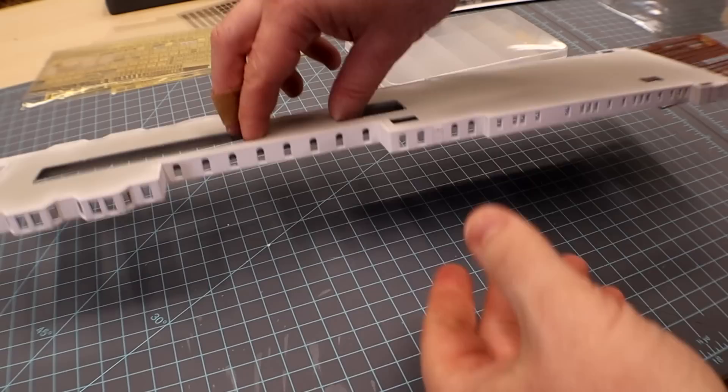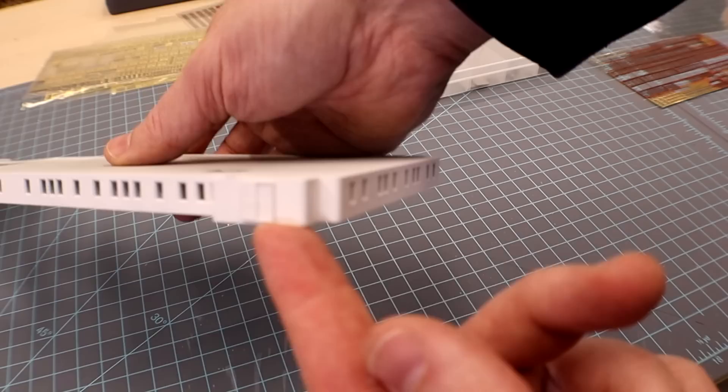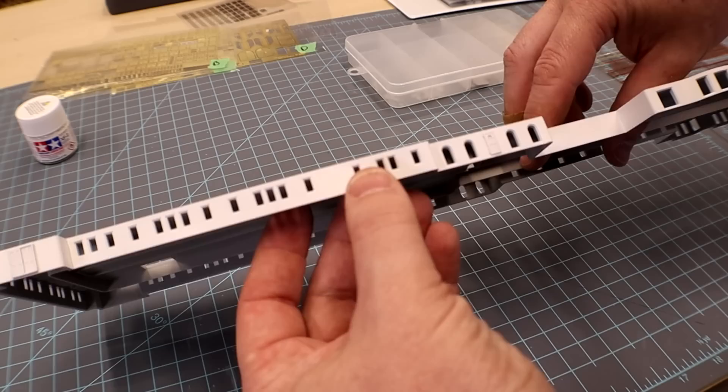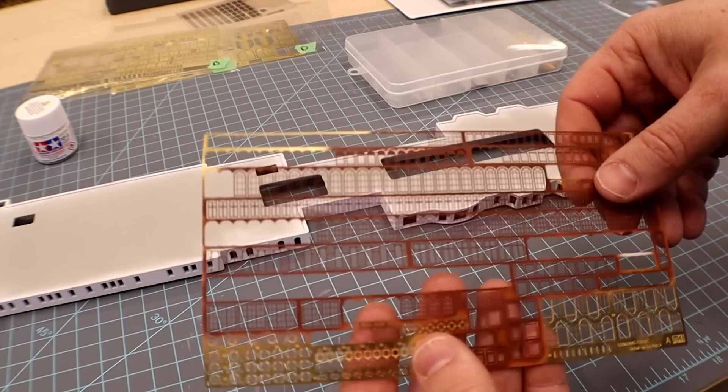Very pleased with where we're at on this section. I primed it, put on the doors and the big photo etched pieces that also need to be white, then went back over it with our primary color — Tamiya flat white — and sealed it with a clear lacquer from Alclad. It's all nice and hard with a good even coat. Now we have all these photo etched windows from KA that I've already pre-primed and painted brown that need to get installed.